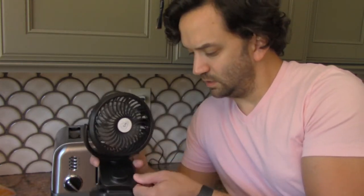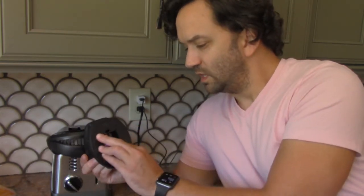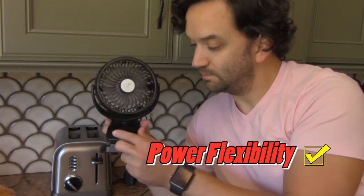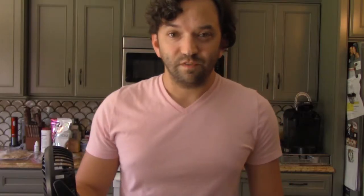One other feature this fan boasts is that you can use it with only one battery. So if for some reason one of them is dead or you don't have both, you can use this with just one battery — and it works just like it did with two. That's pretty cool.